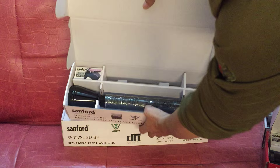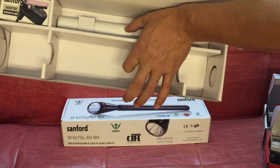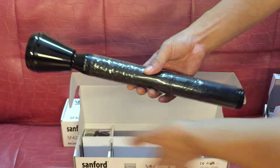This is the 4D. The battery is so long, and charger. The flashlight is very long.